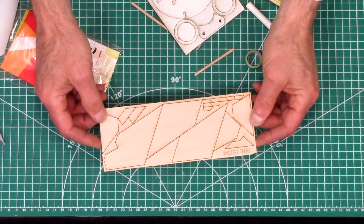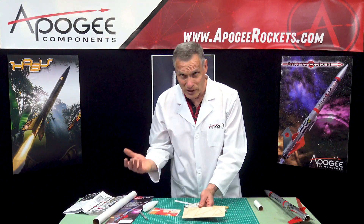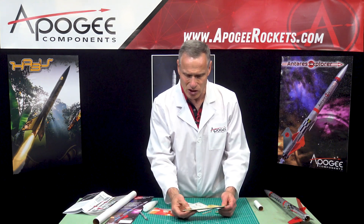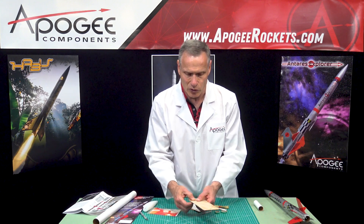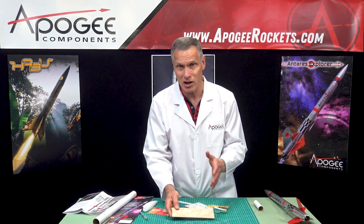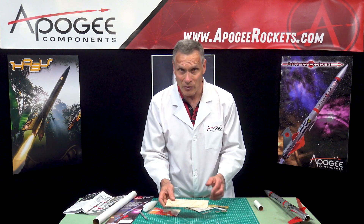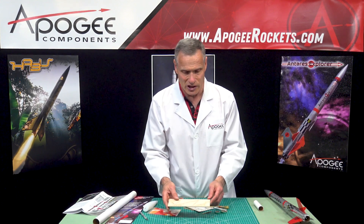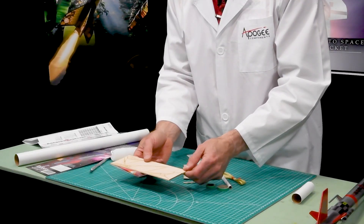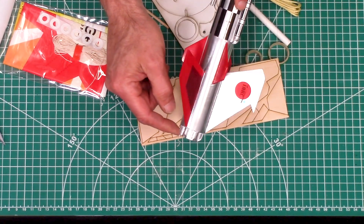Then we have our laser cut fins, and this material is not balsa wood — this is bass wood. There are a few reasons to use bass wood: one is it's stronger than balsa wood, and this is 3/32nd inch, so it's a little thinner than eighth inch, and you need something a little bit stiffer. Bass wood is also a domestic hardwood grown here in the United States, so it's a lot easier to get than balsa wood. Occasionally there are balsa wood shortages, but we can always get bass wood since it's grown domestically. These are laser cut, so they'll pop right out, and you can see all those little pieces that are the details on the back end of the rocket.